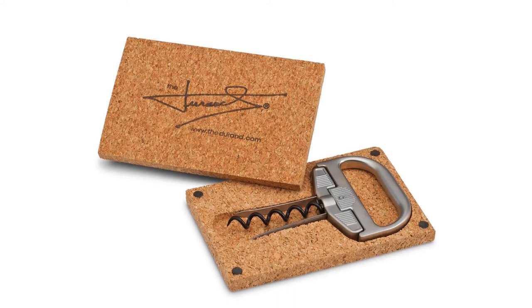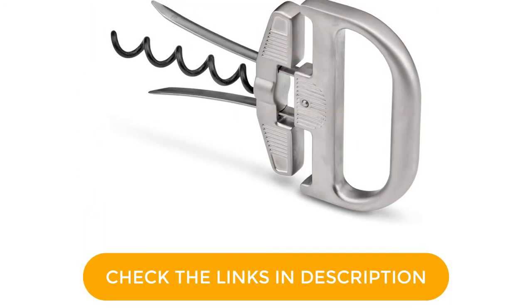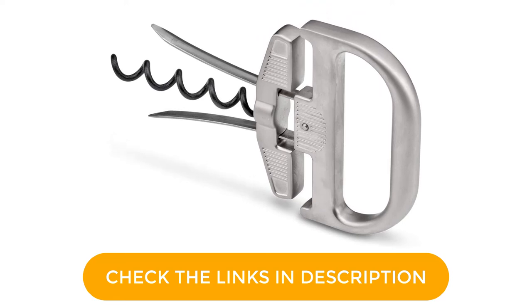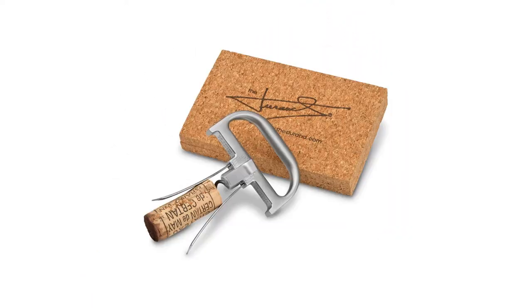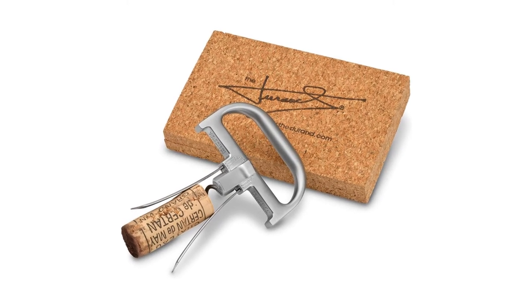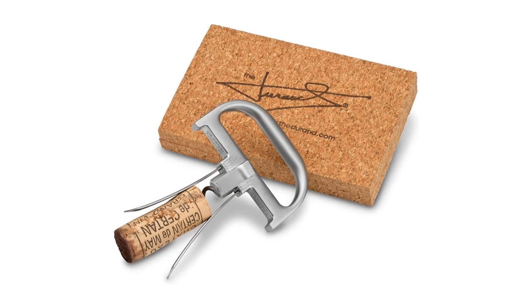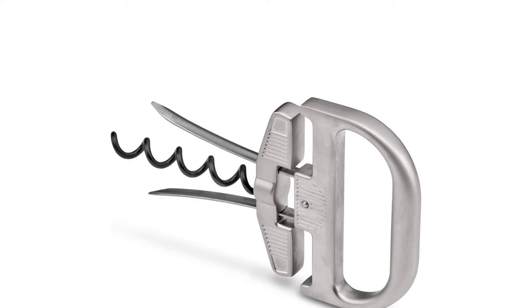Since it's only made for certain types of cork, there's no foil cutter or hinge. You have to take the two pieces apart, inserting the corkscrew first, then forcing the prongs in between the cork and bottle to keep the cork held together. Once the two pieces are perpendicularly nesting, you slowly twist the cork out of the bottle. It does make for a great presentation, and for bottles with stubborn enclosures, there is perhaps nothing better than this corkscrew.